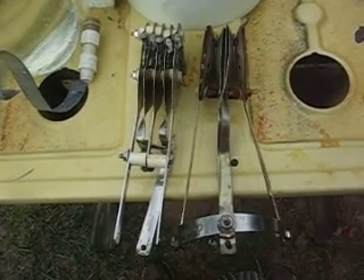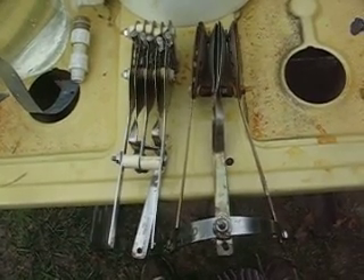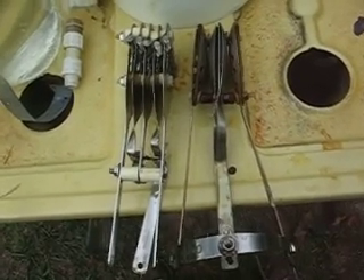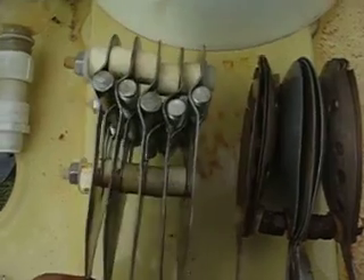This here is my second generation electrolyzer on the right side, which I took out of the container. I want to replace it with the third generation electrolyzer here on the left side. And I assume it works better. That's the one I'm going to put in.